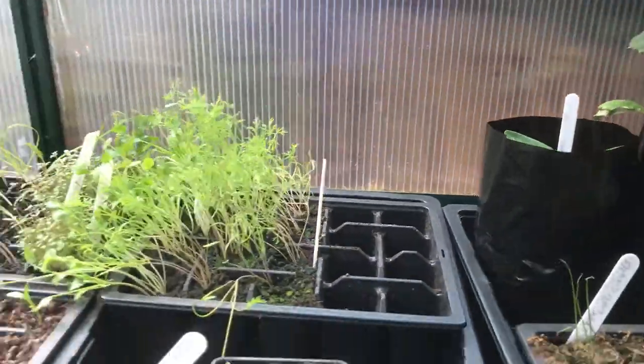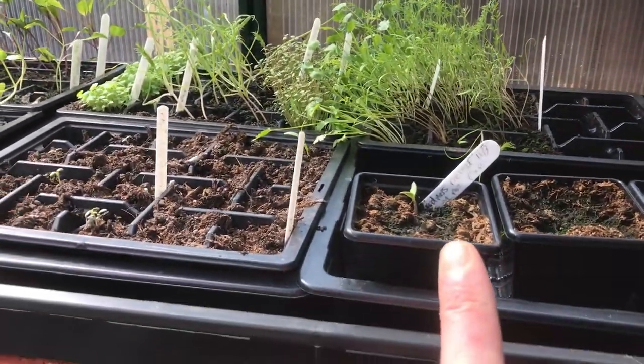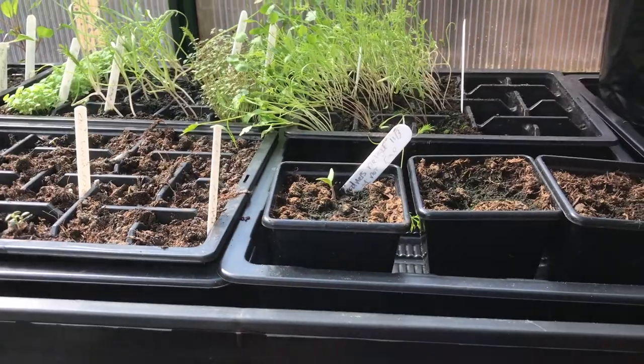Some leeks coming up. A couple of courgettes. And these are a couple of Gardener's Delight — I'm just doing it in one pot to see if I can get them all the way through.